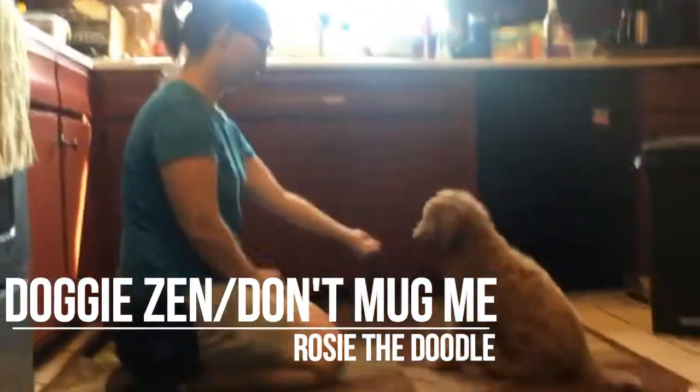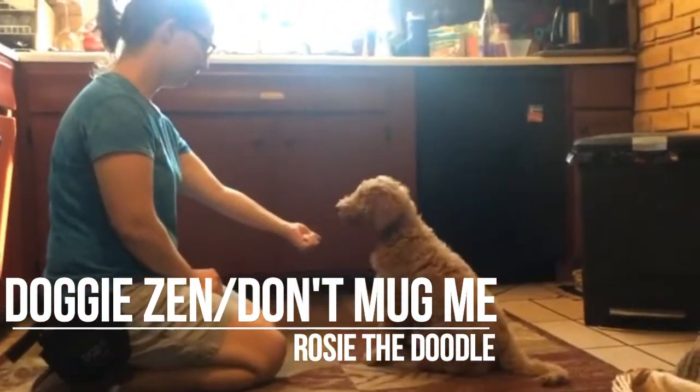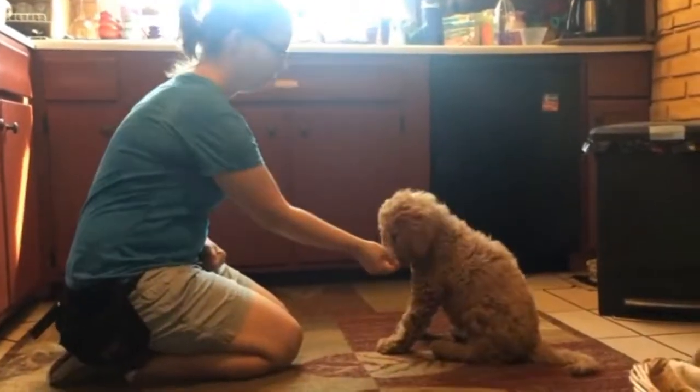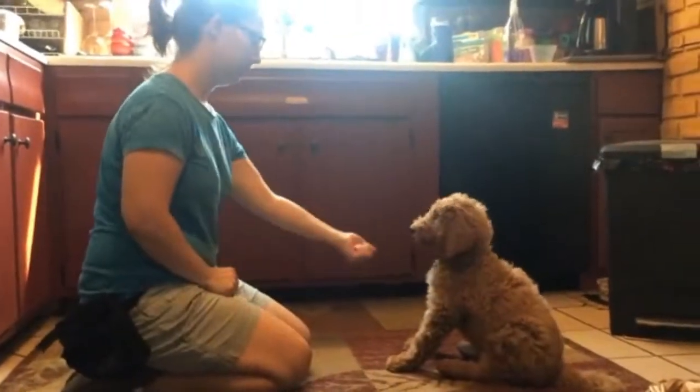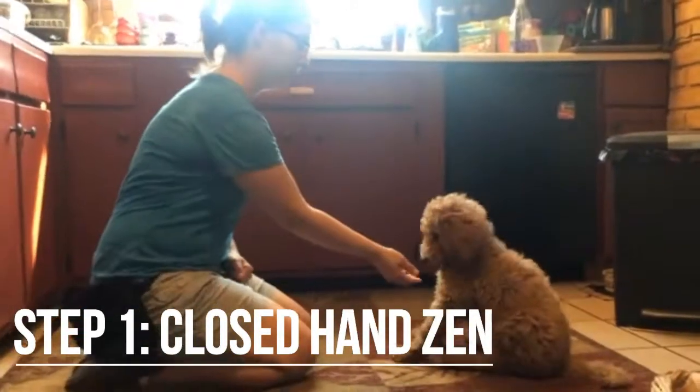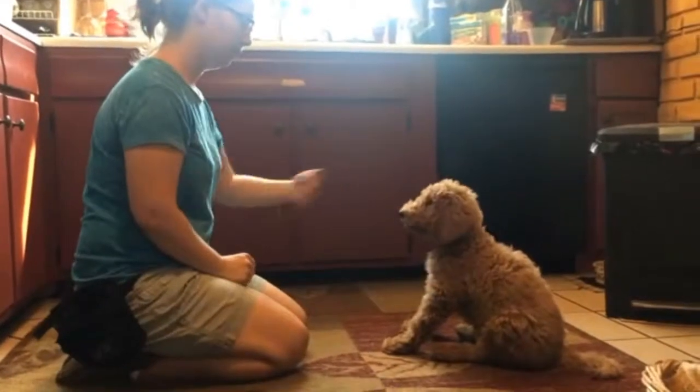We wanted to show you how Rosie's doing with Leave It, and how we got there and some of the things that you'll be practicing at home. Because if you do some of these intermediate exercises with her, it'll really help you with her Leave It.